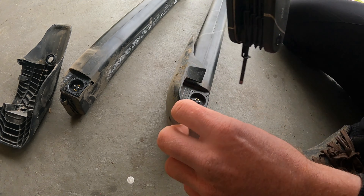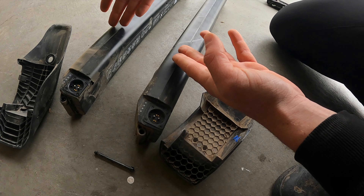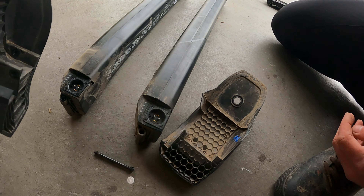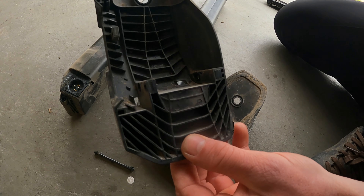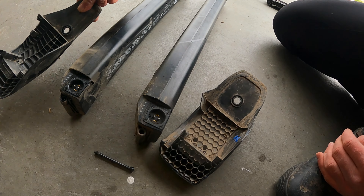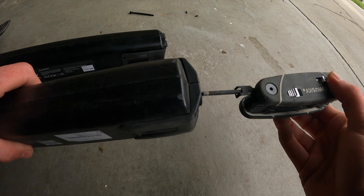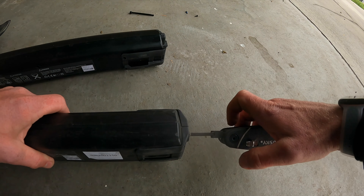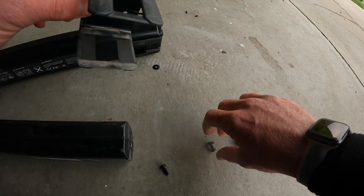First thing we're going to do is remove the skid guard on the new one. It's a two millimeter allen key — there's one up here and one down there. Then up on that side is a four millimeter, the same as the old style bolt. Now we're going to unscrew the big four millimeter bolt on this rock guard.